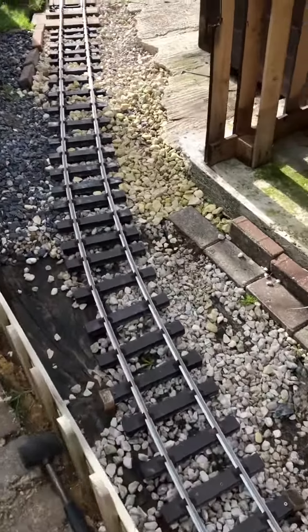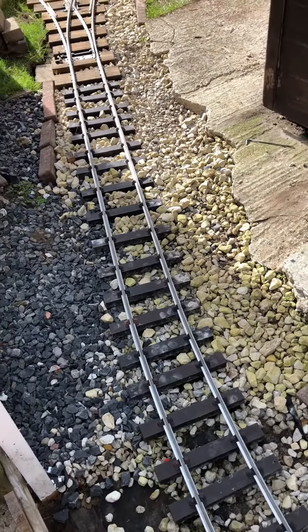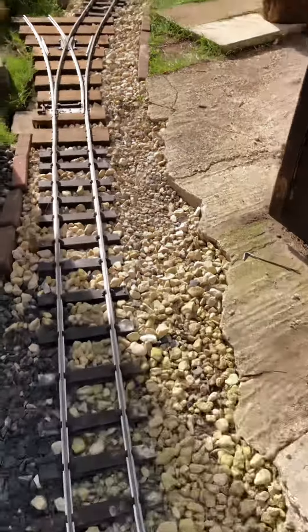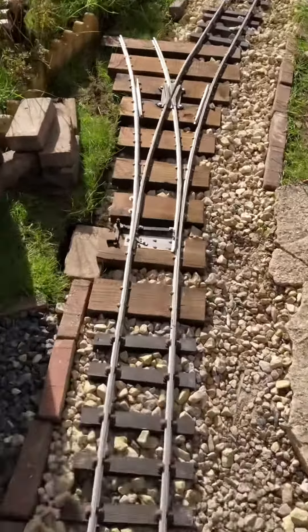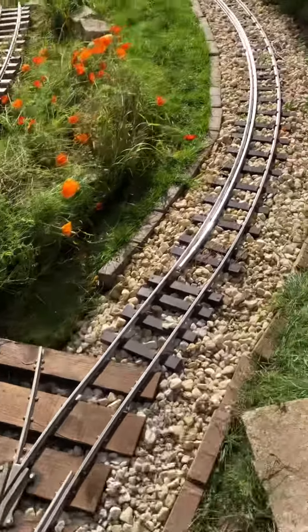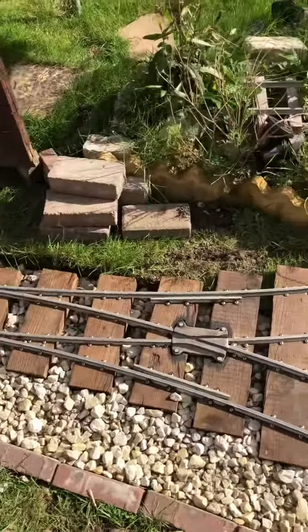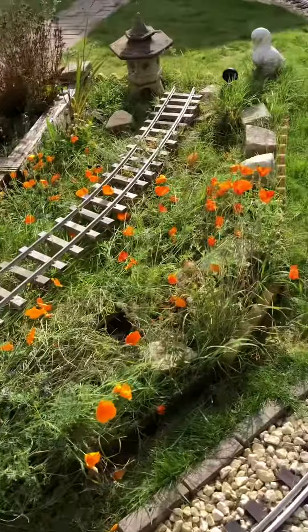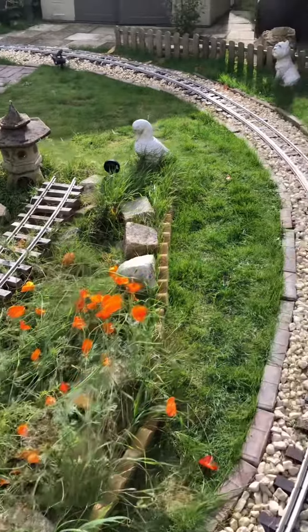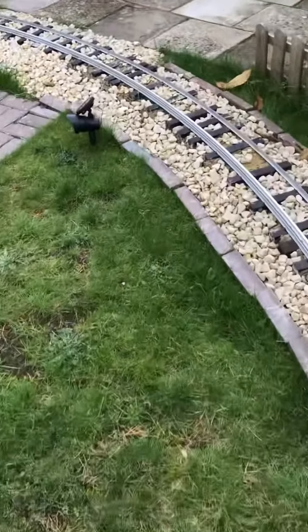Just in the middle of leveling the track all up, and then we'll ballast at some point. The point's gone in really well — you go off around the curve, which is good. Eventually I'll go through there and it will end up down the end here somewhere.